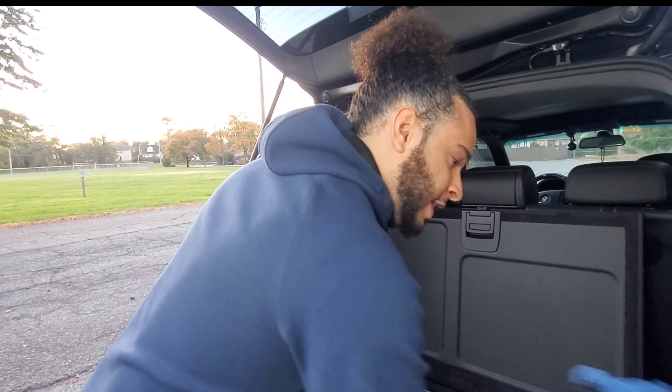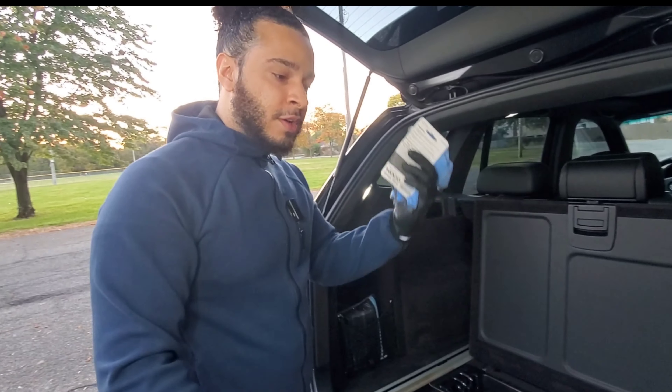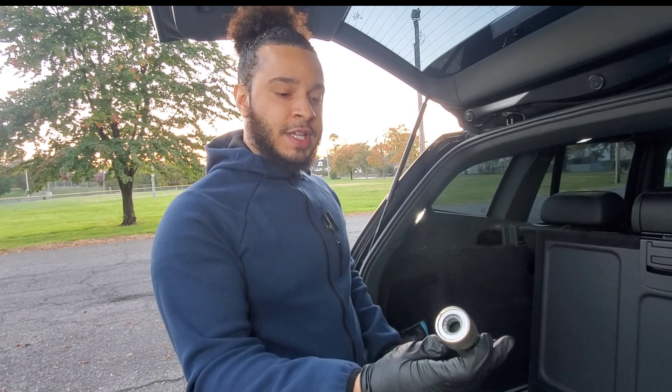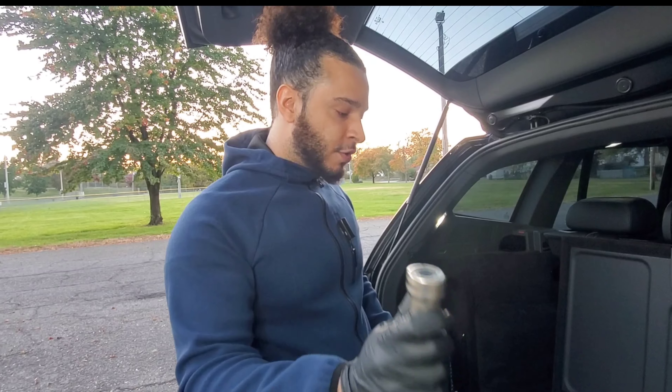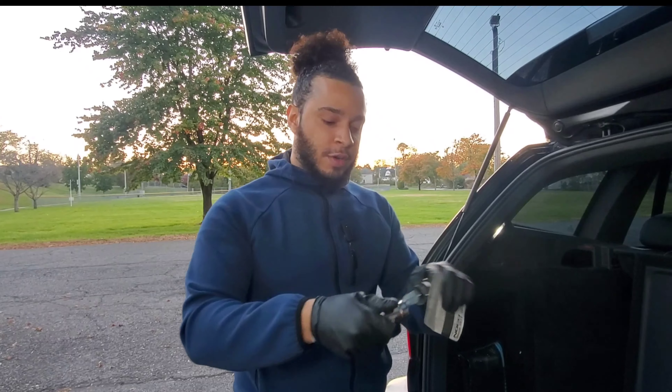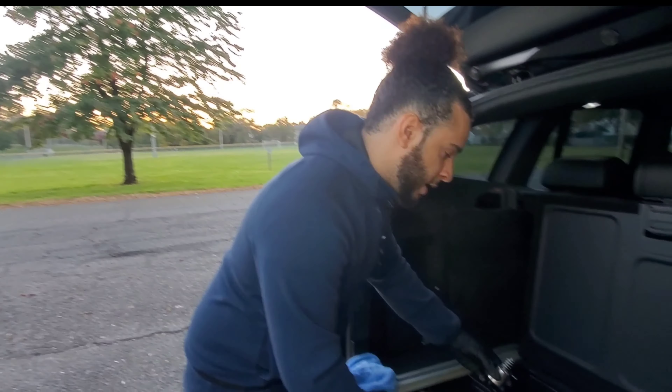Welcome back to another video. Today I want to show you guys how to change a battery on a BMW X3 E83. The model of this vehicle is a 2004. First you're going to go here and flip up this little flap in the back — this is where the battery is located.